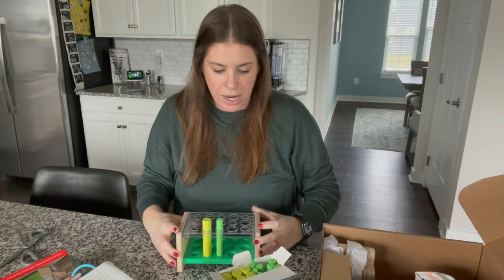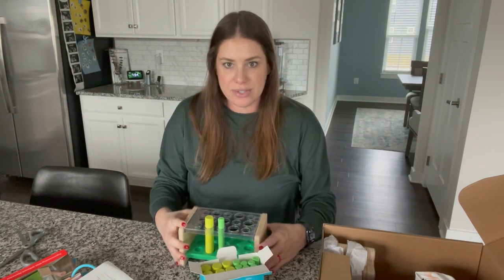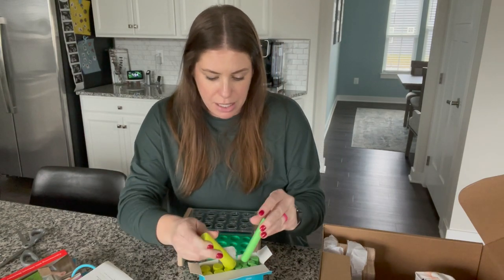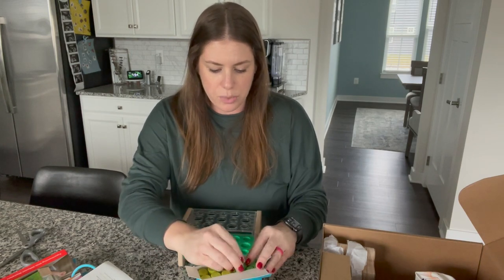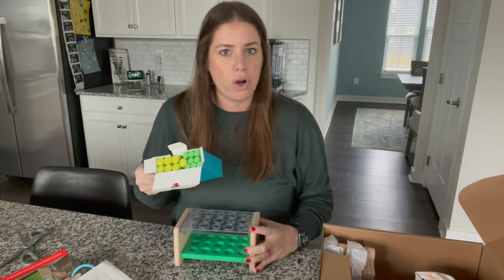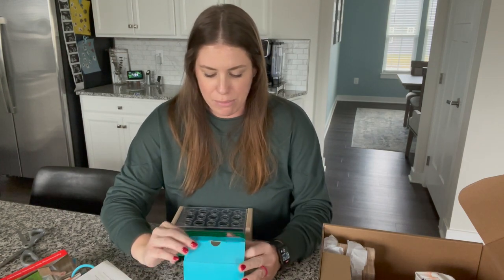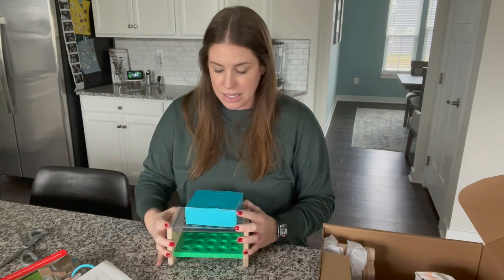This is a cool little activity for them to do independently. We often do activities like puzzles at our counter on the barstools, so this will be great for my son. And thinking about older siblings too — my three-and-a-half-year-old would also like playing with this. So far I'm impressed. Good, high quality, and it's going to make them think.